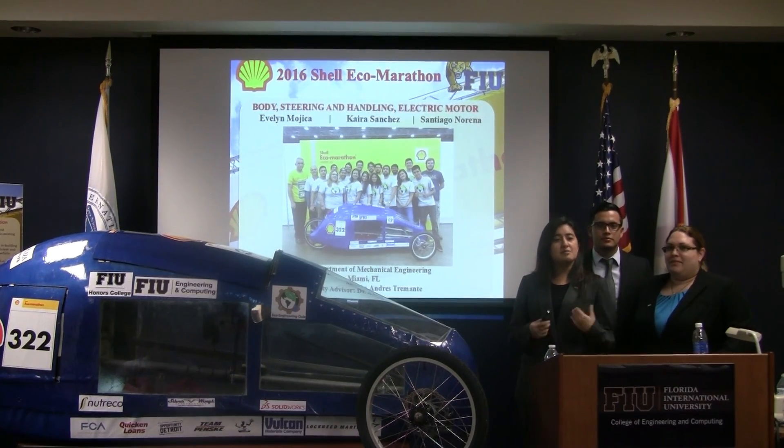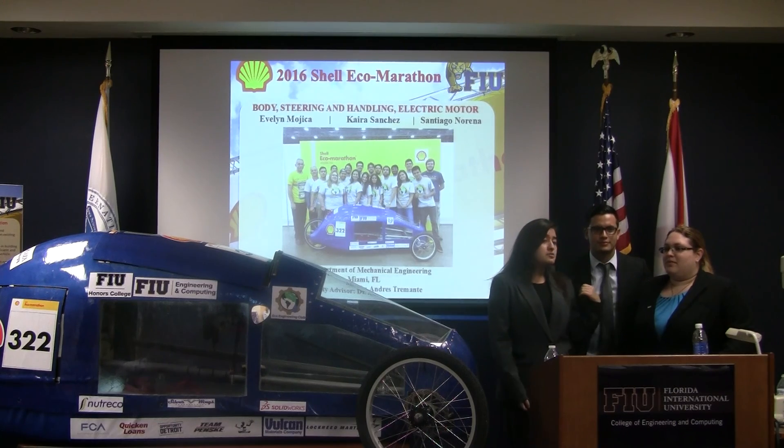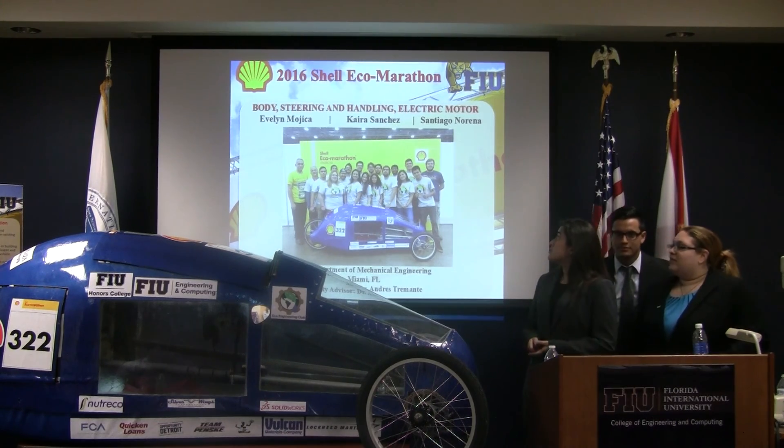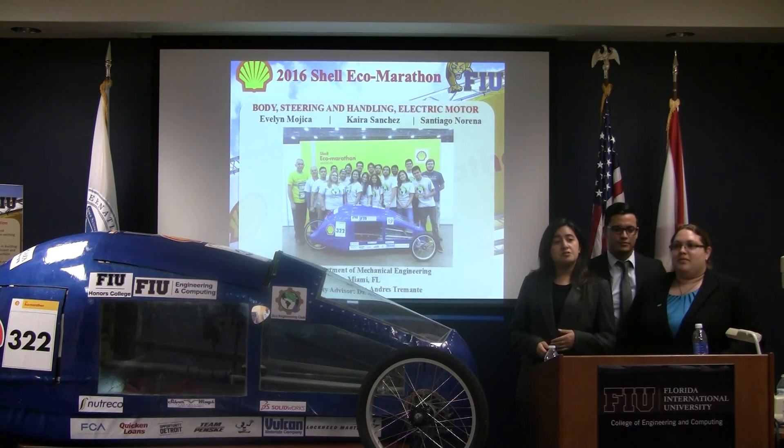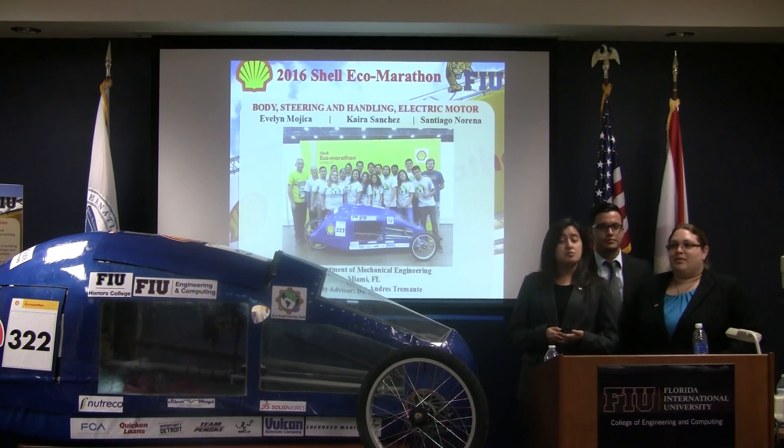Good evening, everybody. My name is Kara Sanchez, and these are my two colleagues Emily Mojica and Santiago Nolena. We're working on the 2016 Shell Eco-Marathon competition with the second group. We're working on the body, the steering and handling, and also the electric motor.